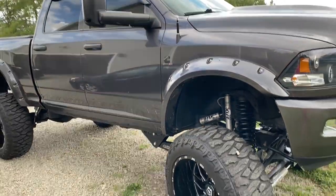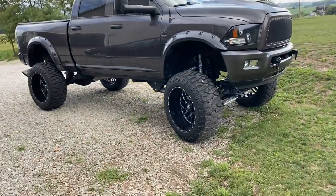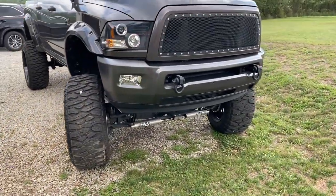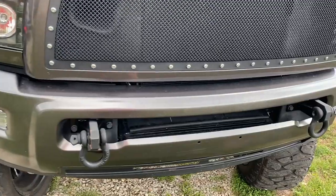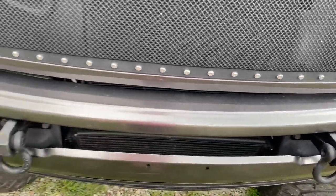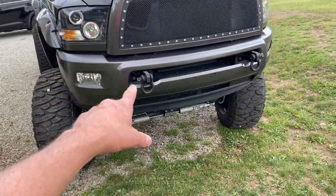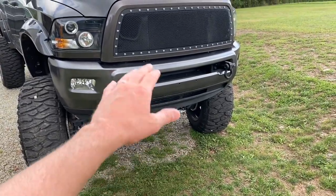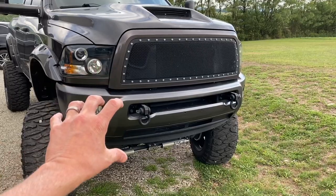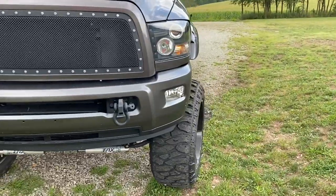Some other things I still want to do: I want to get the front bumper repainted — it's getting a lot of nicks and damage, which is expected on a front bumper. I also need to have it reset because when the body lift was installed, the bumper slid down slightly on the bracket, so one side is a tiny bit lower than the other.